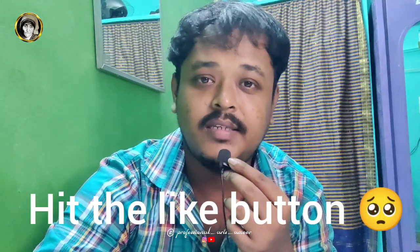What is this video, guys? If you like this video, please like this video, because there are notification issues.